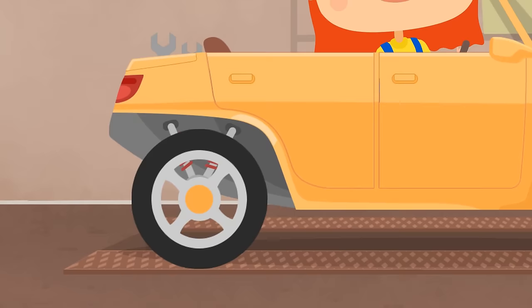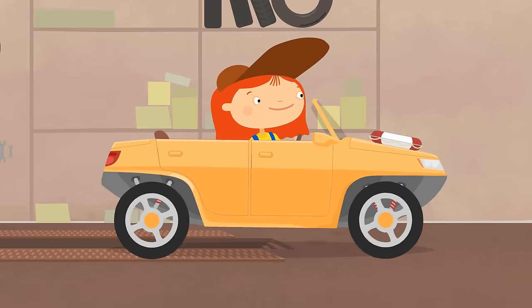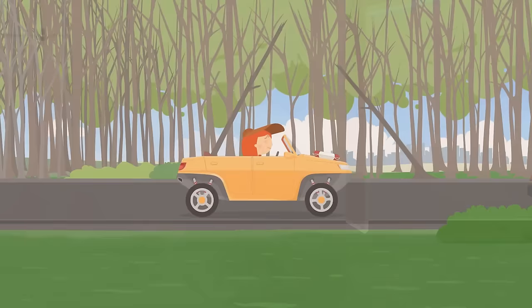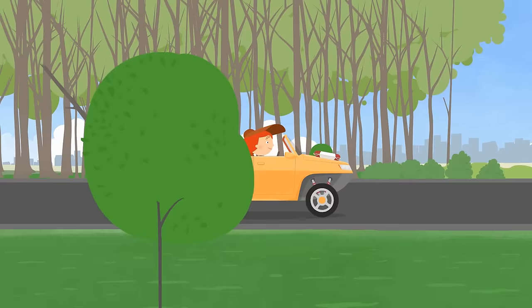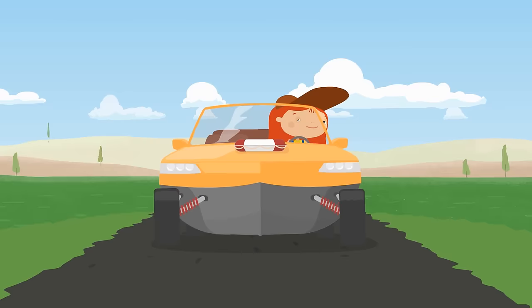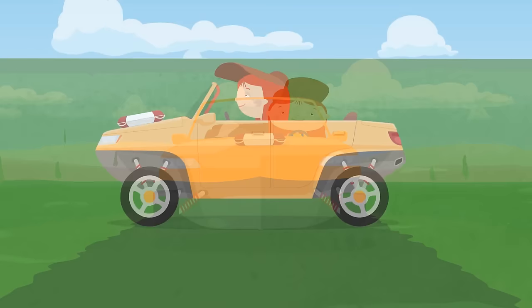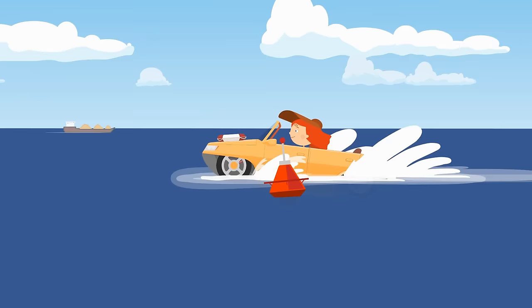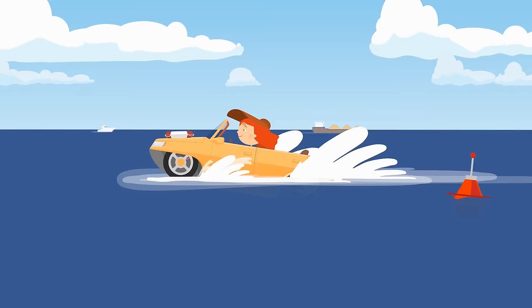Start the engine! Go! The amphibious drives perfectly on the normal road. Now it's time to go into the water! Here's the sea! Let's go! As always, Dr. McWheely did a great job! The yellow convertible is happy!